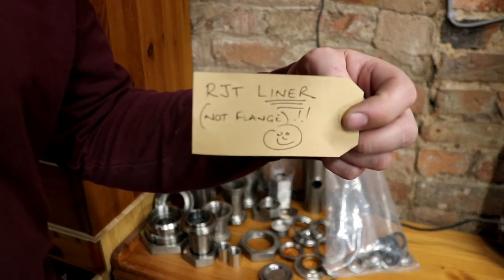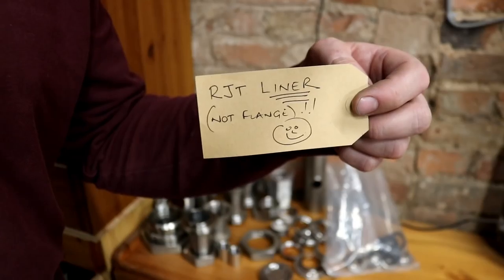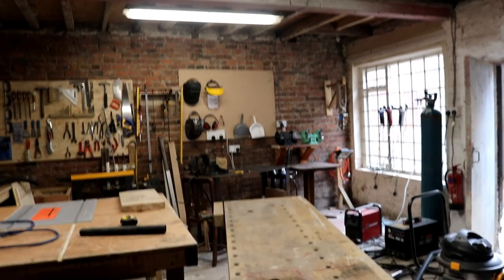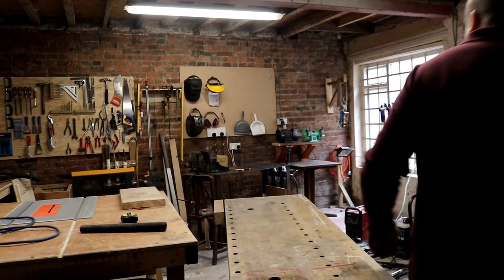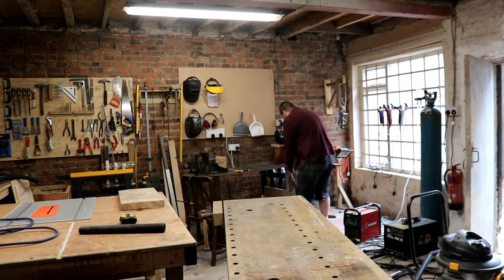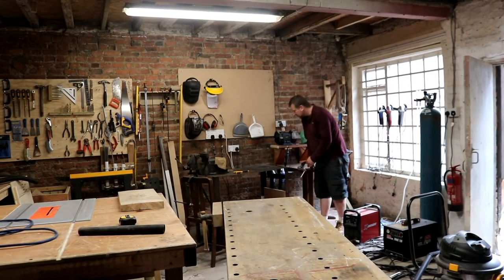I'm just having a tidy up with all the BSP fittings and the RJT flanges and what have you, and I came across something in the packet I didn't spot when we ordered it. It might have something to do with the other week when I couldn't remember what they were called.